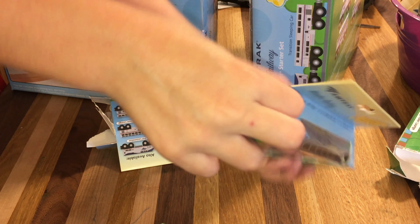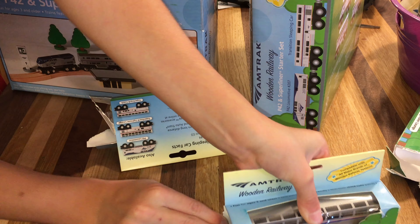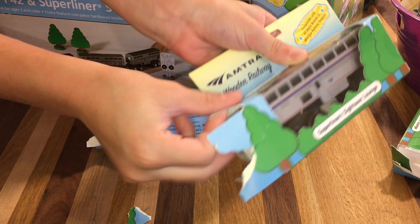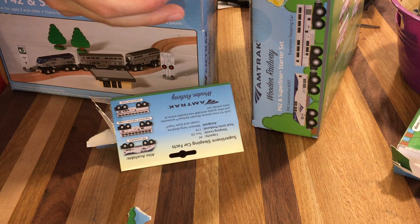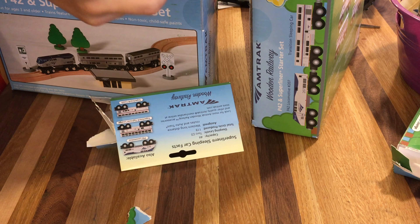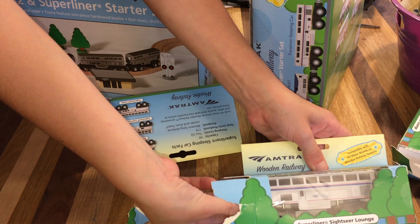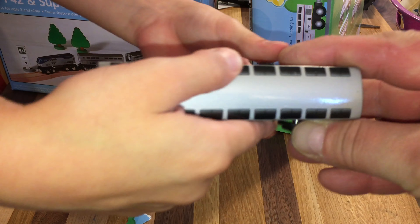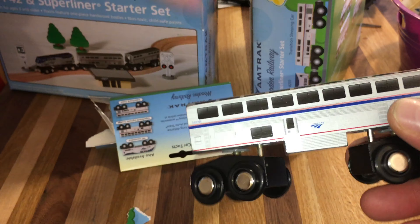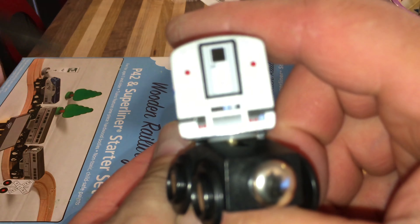And we'll get out this car. There we go — same car. Beautiful. Now we're going to get to opening the sets. Here we go.